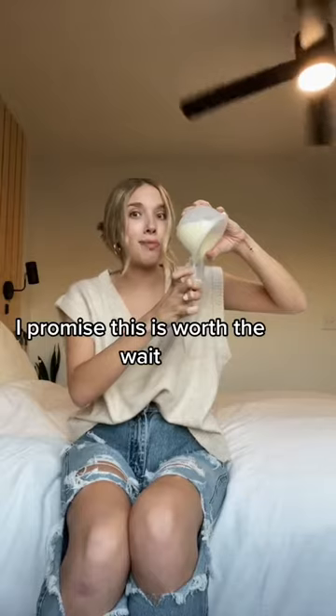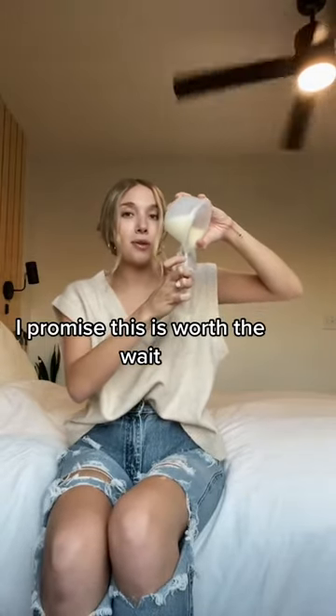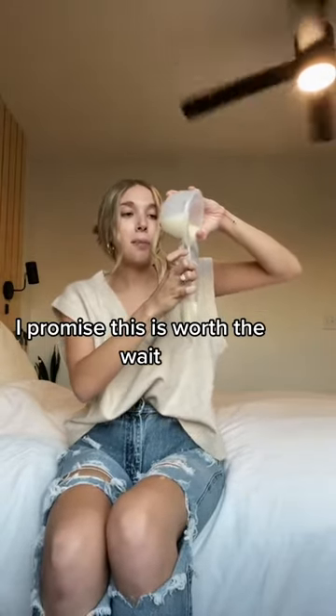I'm pouring, I'm pouring. I'm spilling a tiny bit. We're pouring, we're pouring. I promise this is worth it. If I could stop the recording right now, I would, but I only have two hands. Please, bear with me.